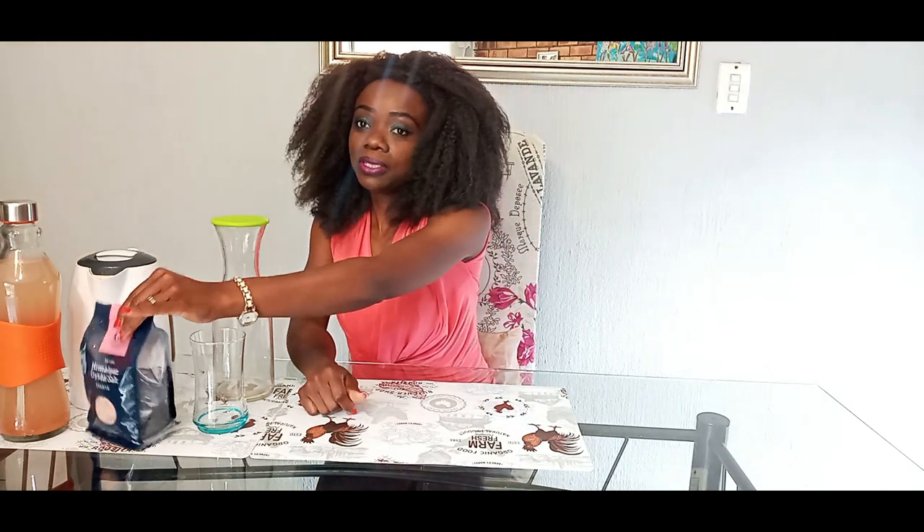Very simple, and all you need is pink Himalayan salt, which you can get at Dischem, Checkers, and some Pick n Pay stores as well.